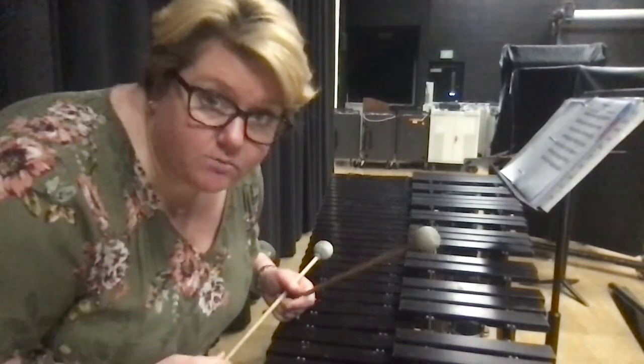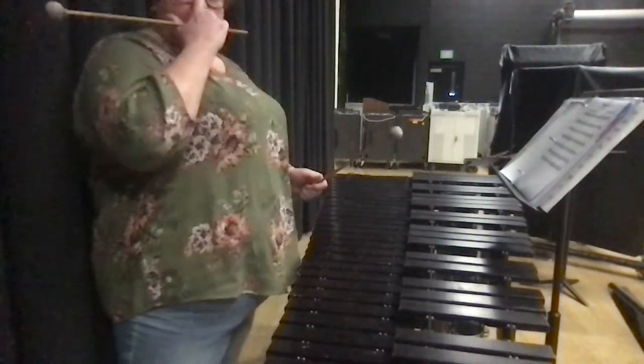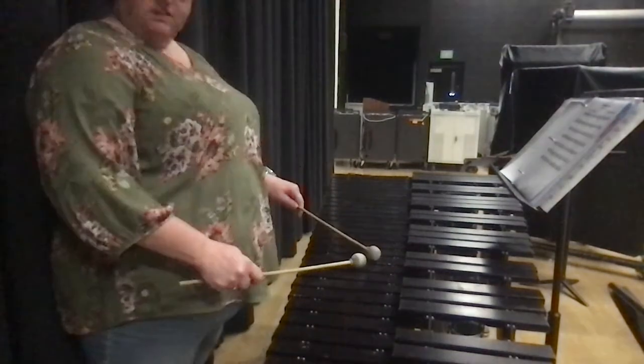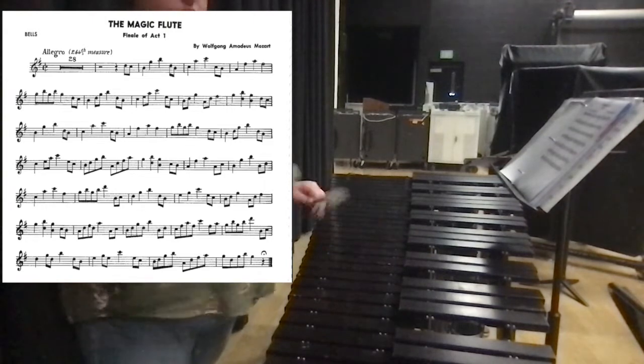Hi! So here's the level one solo played on mallets. We're gonna start at measure 29, so pickup to 30, and starting on D. It's gonna be up here in this. So you can take it at a really slow tempo — you don't have to go super fast. I'm gonna take it slow just to show you guys.